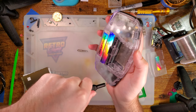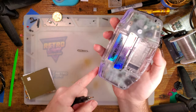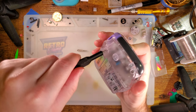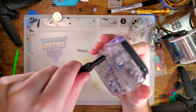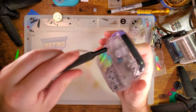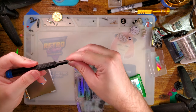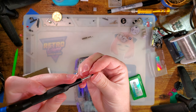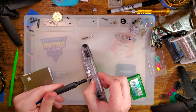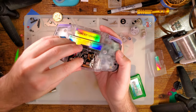Since we're just threading into plastic, it doesn't need to be insanely tight. Bring it all the way down and then back up an eighth of a turn, just to make sure that we don't get any cracked screw posts. And if all went well, we're good to go — let's find out.